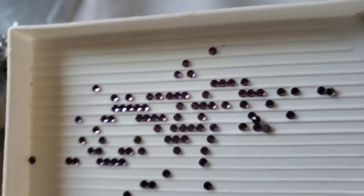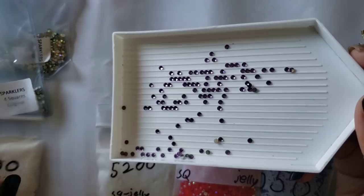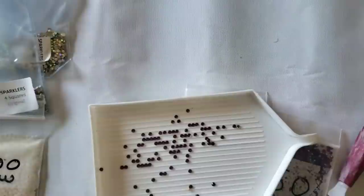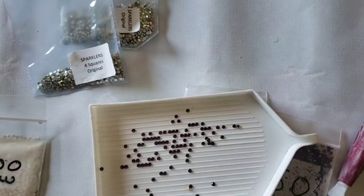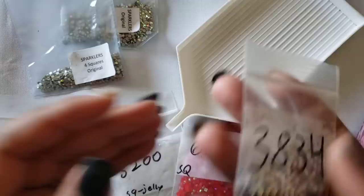TMall labels her products very well. Rhinestones don't glow in the dark, so if you got a kit with rhinestones and want to enhance it using sparklers - since rhinestones only come in round, not square - you would get the original sparklers for a full rhinestone kit.